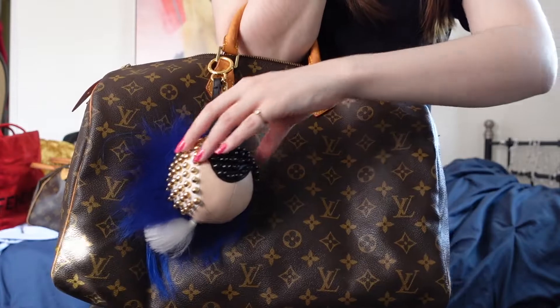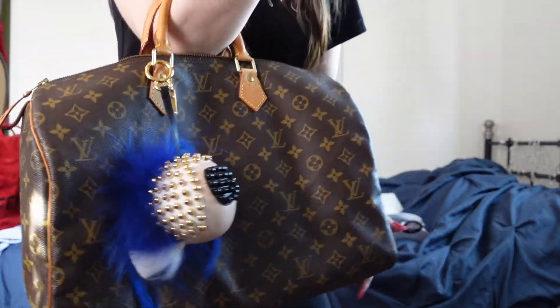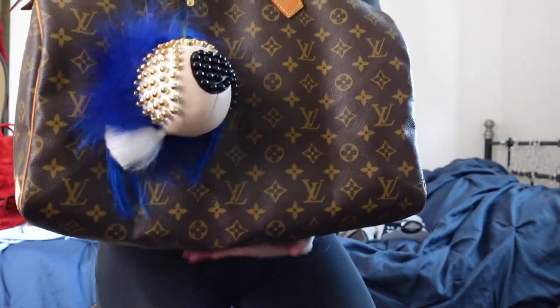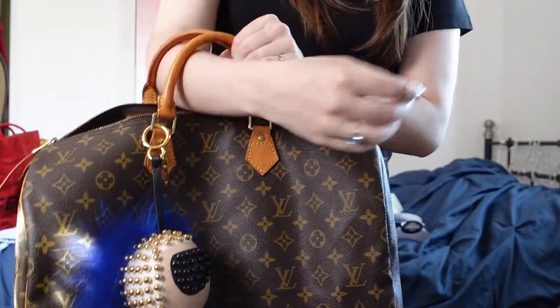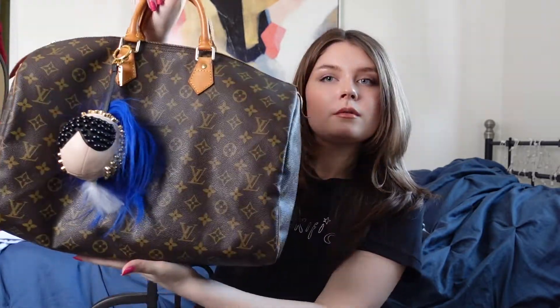I always use my Speedies open — I don't close them. I love Speedies that are slouchy, so if that bothers you, sorry. Wow, it's so cute. It does have slouch and I love that. Let me hold it up so you can see the slouch. I'm going to have to figure out the charm a little bit just so it sits okay. So this is my new-to-me Speedy 40 and Fendi Karlito charm.